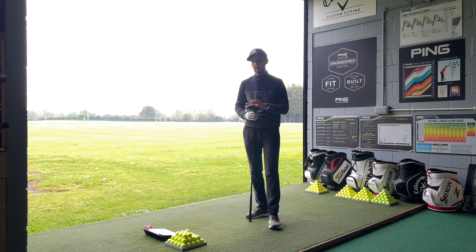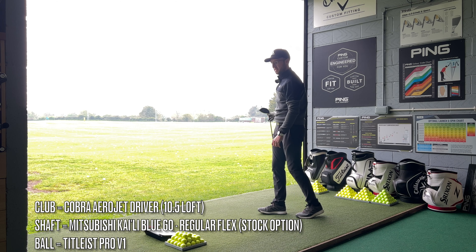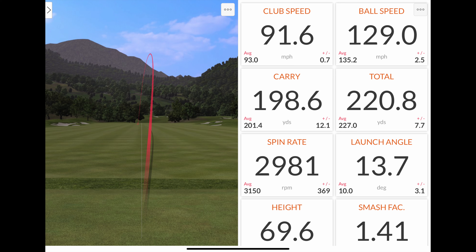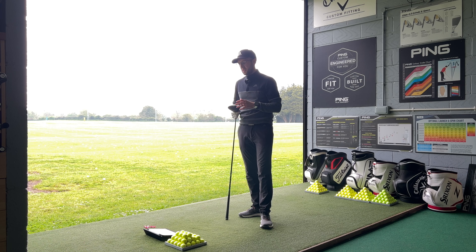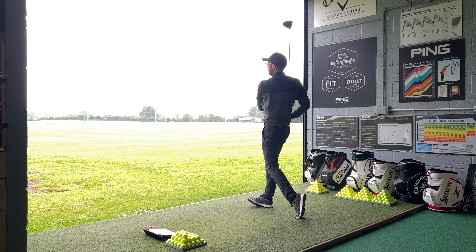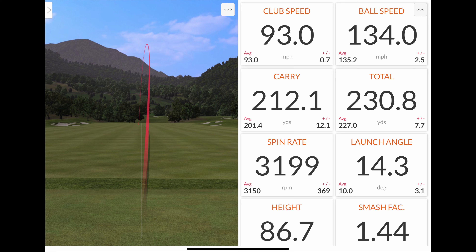As a lefty I've got the standard one, and I'm keen to see how it compares to my Ping G410 from a couple of years ago. First shot - hit that a little bit cutty. Got 198.6 yards carry, 91.6 mph club head speed, 129 mph ball speed - normally I'm in the 130s - spinning at 2981, launching at 13.7. Second shot - definitely high launching, hitting a little baby cut. Club head speed 93, ball speed 134, carry 212 yards - that's near the top end of my carry. Spinning at 3199, launching at 14.3. Definitely seeing that high launch.